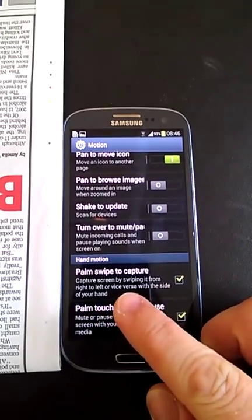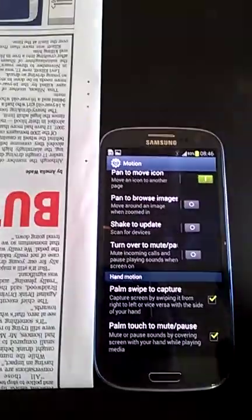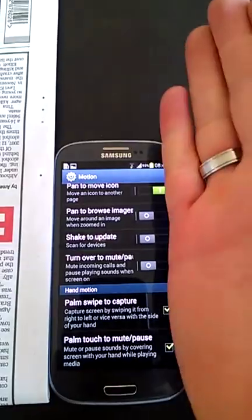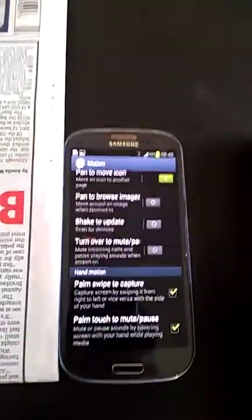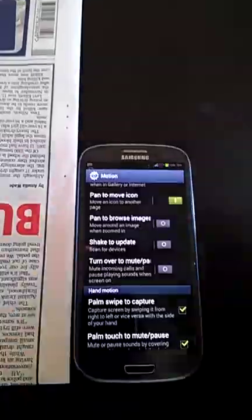Capture screen by swiping from right to left or vice versa with the side of your hand. What you have to do is take your whole side of your hand, touch the screen from the top to the bottom and swipe across. When it does that you get a white overlay that comes up to show that you've actually taken a screenshot. So for example you would go hand on the screen, and you see the white fade across.